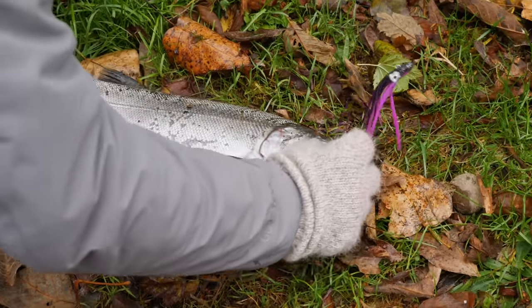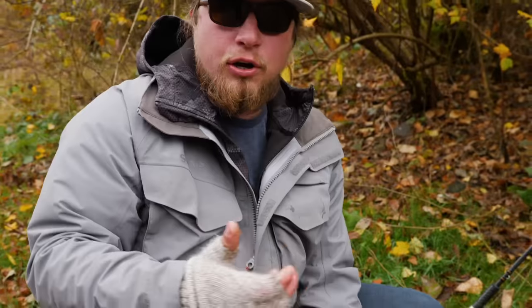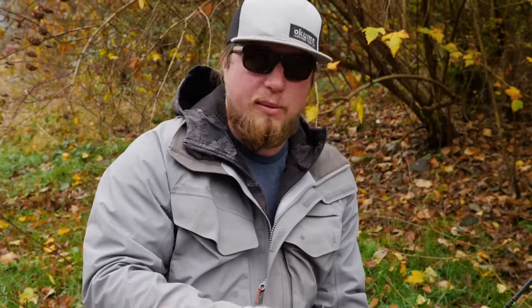One smart thing to do, in my opinion, is to keep that fish hooked through the bonking process because as soon as you unhook that fish, if you are next to the bank or in the boat and that thing starts flopping around, it can break rods, it can fall back into the river alive and swim away. If you bonk that fish first and he does flop, odds are he's not going to get away from you after you've already killed that fish.